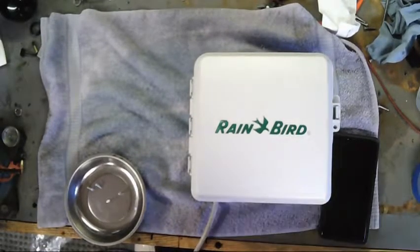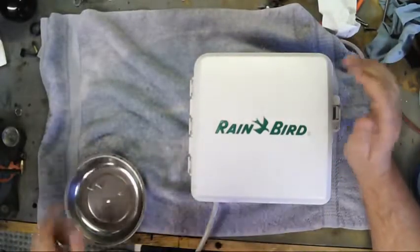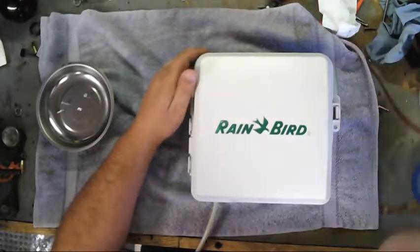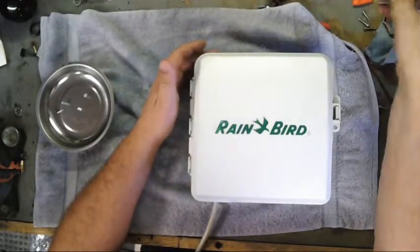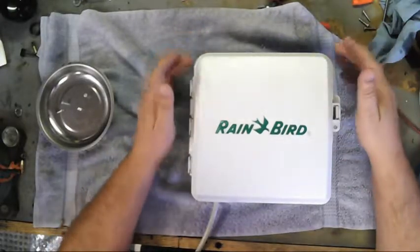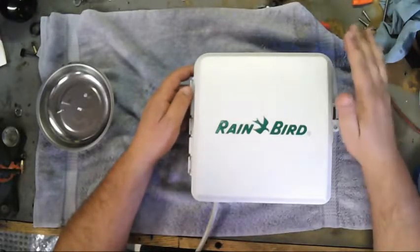Ladies and gentlemen, boys and girls, back by popular demand, you have USB-271. A friend of mine is a sprinkler technician I've known for a while, and he came to me with a question: why on earth is my Rain Bird system losing 15 minutes every month?